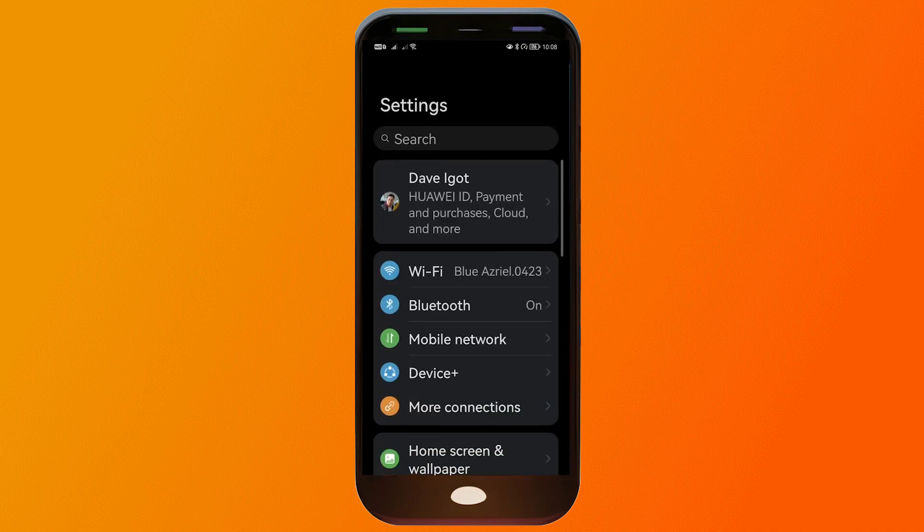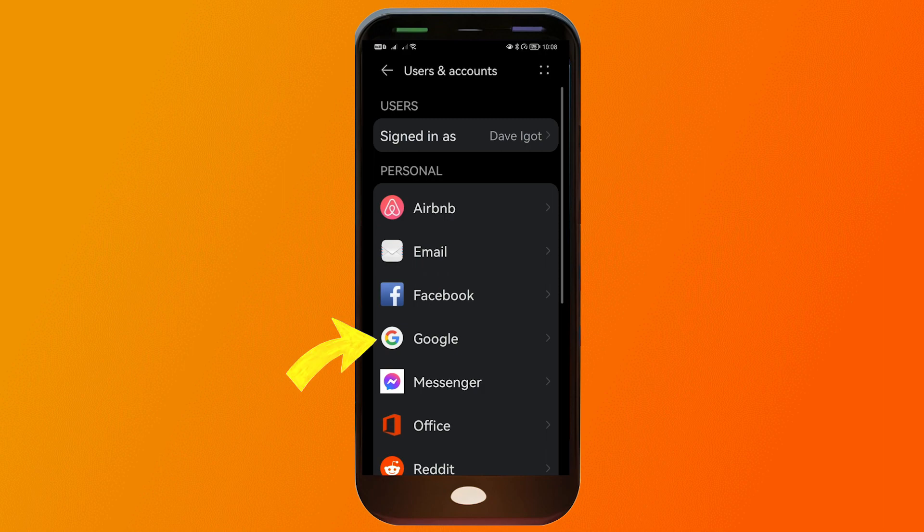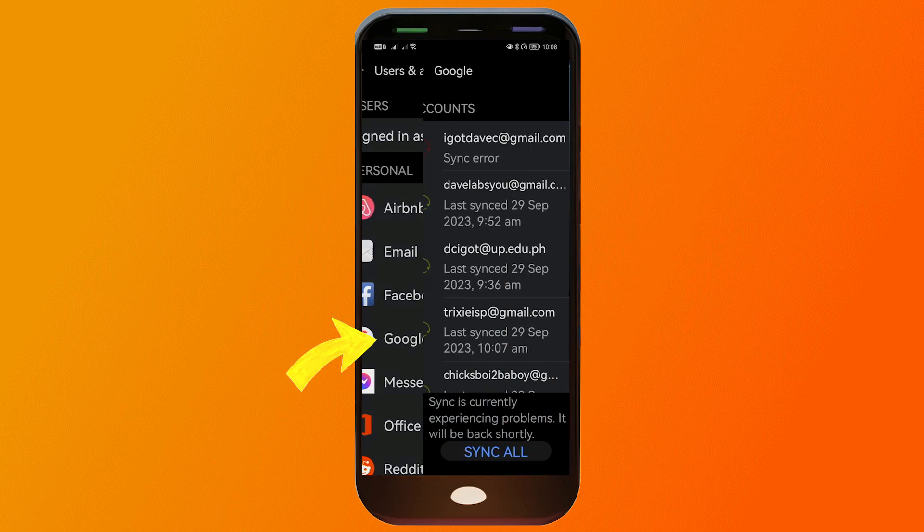I'm going to open the Settings and scroll down until I see Users and Accounts. I'm going to tap on that, and here you should be able to see Google. I'm going to tap on that as well.